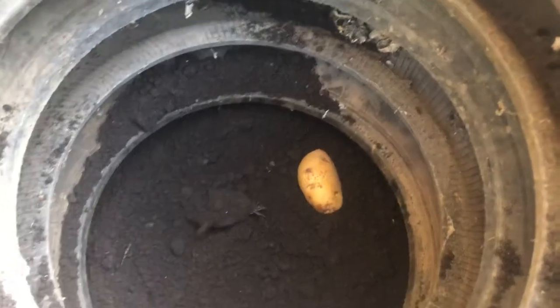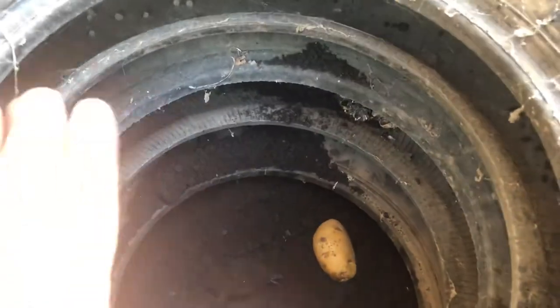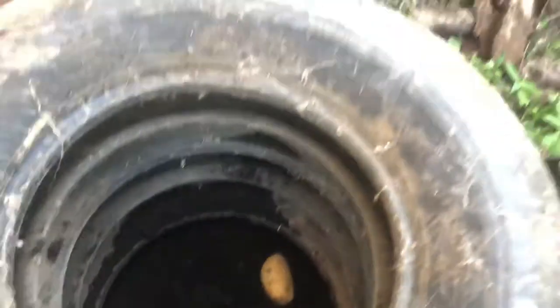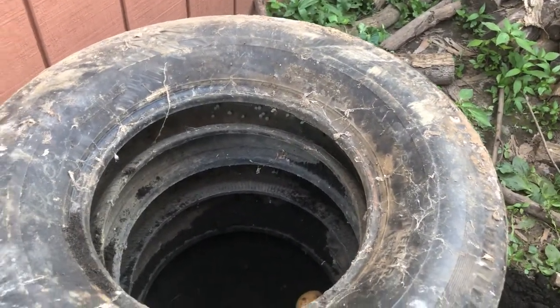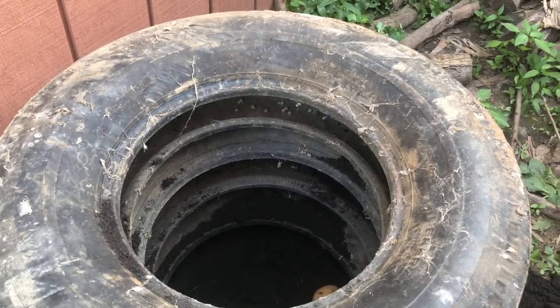I'm going to cover it up with dirt. As they start sprouting and you start seeing the green plant, you would then add more dirt over it to support the plant until you get to about three tire height, like I currently have stacked. Once you have three tire height, then you would leave it alone.